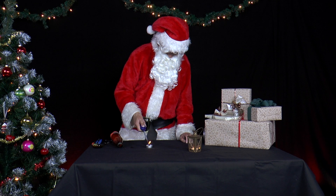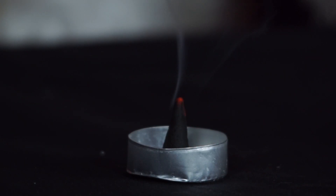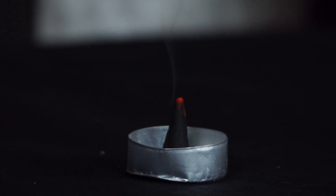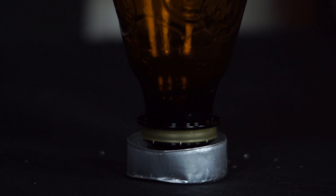Then he lights incense sticks or an incense hat, for example, in the aluminium bowl of a tea light as a fireproof background. He puts the bottle over it to fill it with smoke.